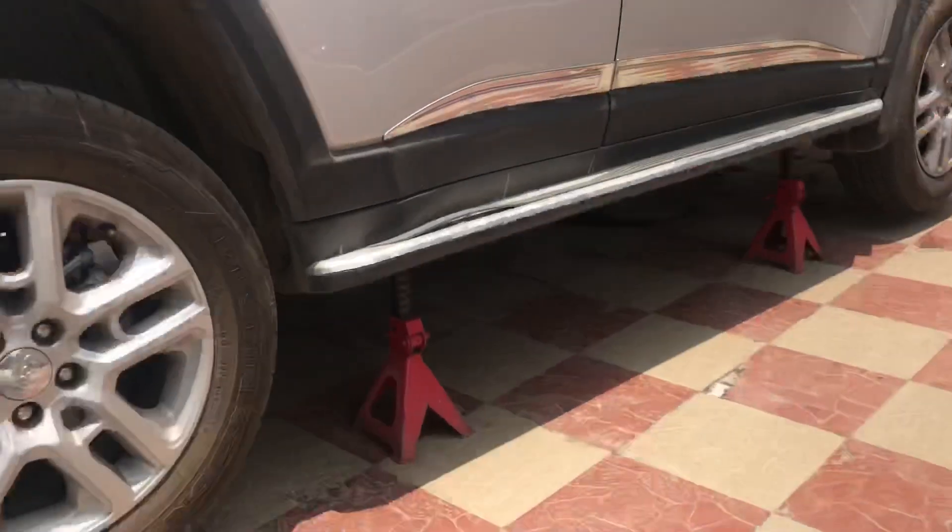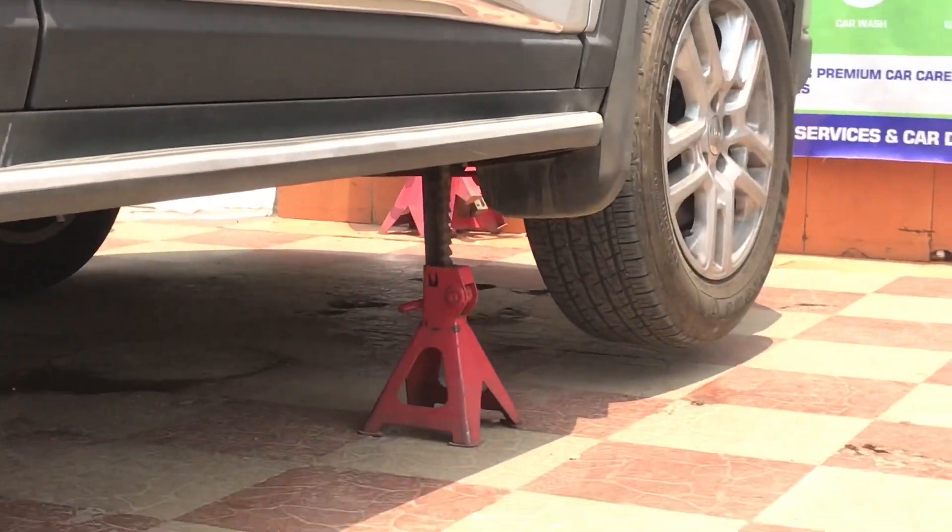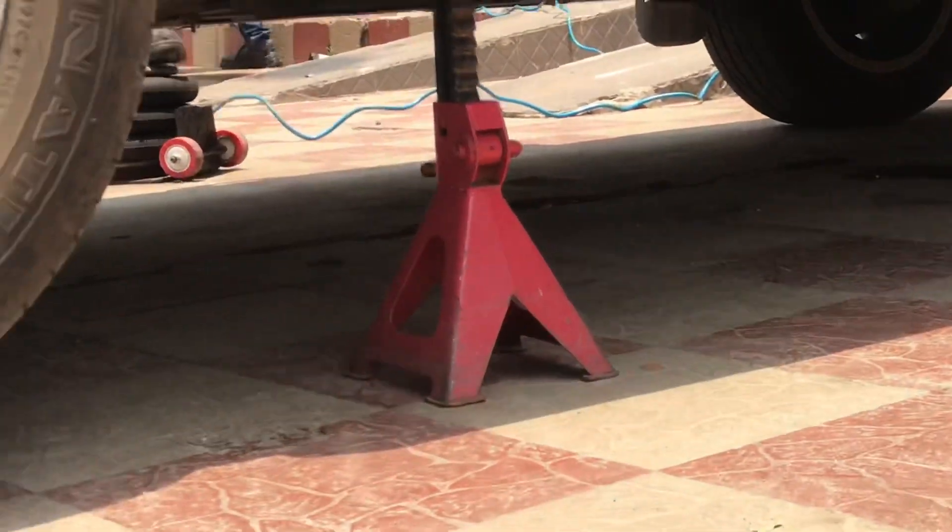Installing TPMS sensors on all four wheels has never been so easy. I'm right now at Tire Empire installing on all four wheels of my Jeep Compass. These are the steps that the tire guys basically do to install the TPMS sensors in your vehicle.